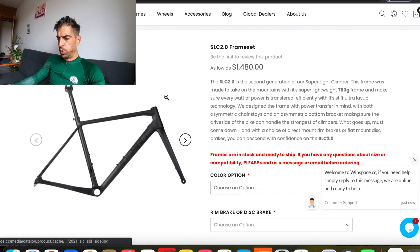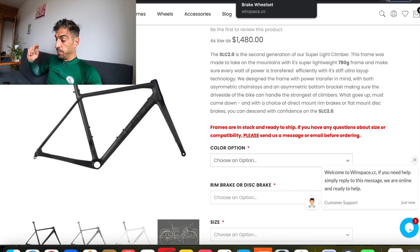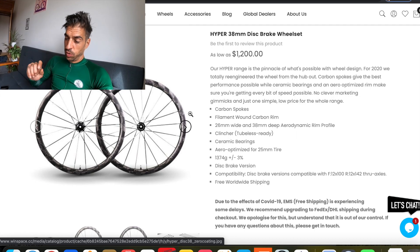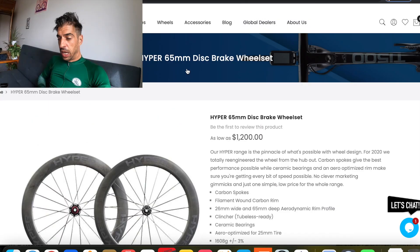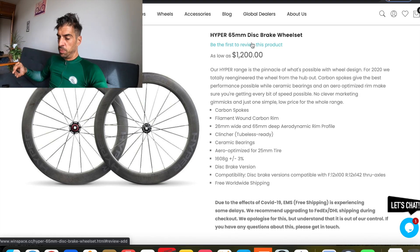Then there's the SL 2.0, their lightweight frame — the frame is around 700 to 780 grams. I was thinking of this in the disc brake version, the SLC 2.0, and I'd be running 38mm hyper wheels with it. With the TU 1500 aero frame I'd be running the 65mm deep wheels, which is pretty deep. I'm definitely leaning towards the climbing frame but I'm really interested to hear your opinion. Have a look at the links below and let me know. Anyway, thanks for watching — a smashy fun ride coming tomorrow, so tune in for that one!